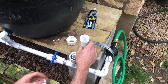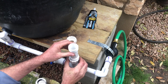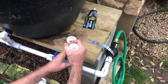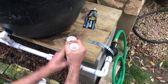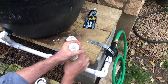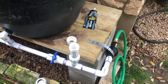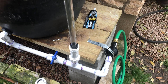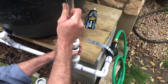Then you'll simply take your compression coupling, slide it on there, and tighten up that end cap. Once that's done, grab your PVC pipe that you glued up the night before and slide the side with the rubber grommet into the coupling. Slide the end cap down from the top and tighten that up as well.